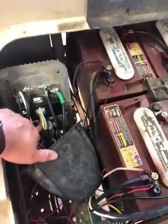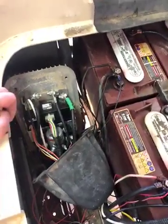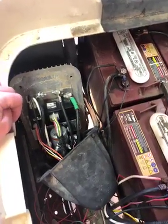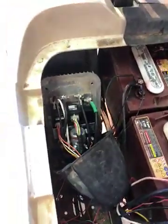One thing I forgot to mention — I changed out the solenoid also. When I was pushing that pedal, I wasn't getting a click in the solenoid. So I changed that out, did it a couple of times. It seemed like it worked for a day or two, and then when the temperature got hot, the cart quit working again.